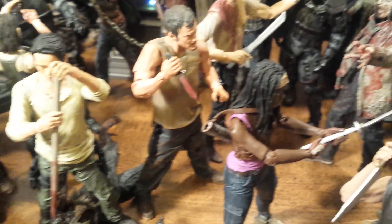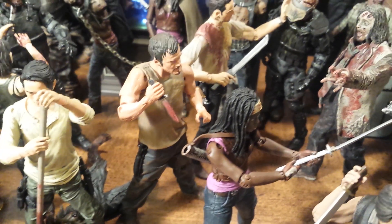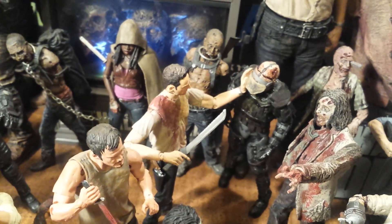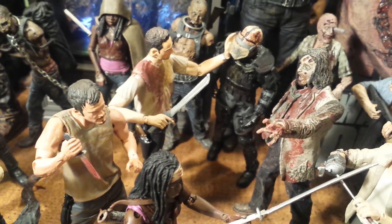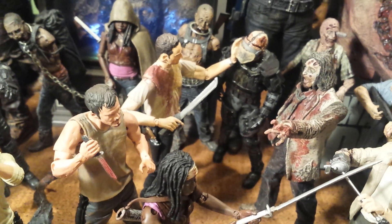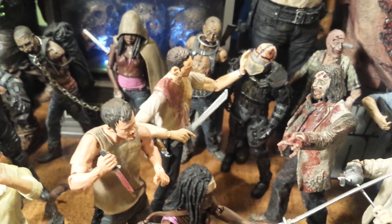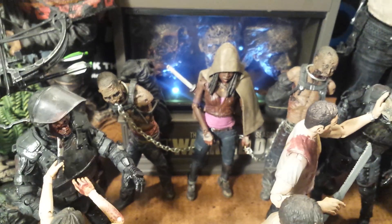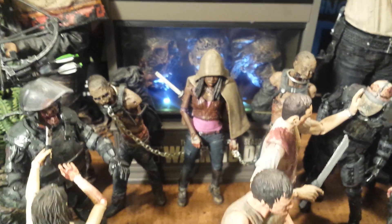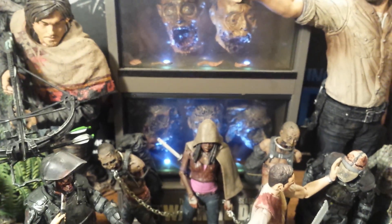Then I have the Dixon 2-pack Daryl right here, with the knife from the autopsy zombie which fit pretty well in his hand, getting ready to take it out. And Rick is taking on the gas mask zombie — that is the machete from TV series 6 Rick, and that is the Walgreens exclusive Rick, which I wasn't that big a fan of. Back here we have TV series 3 Michonne and Pets, right in front of that exclusive Blu-ray set for season 3 — the Governor's fish tank.